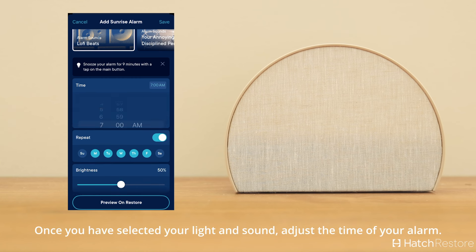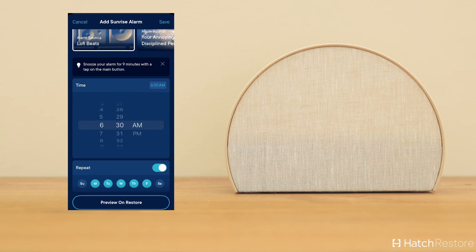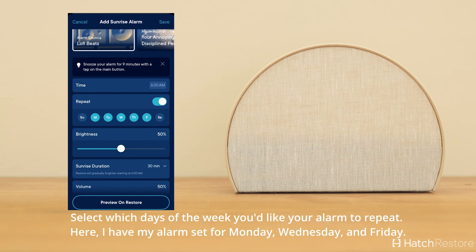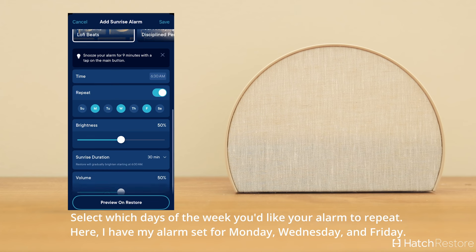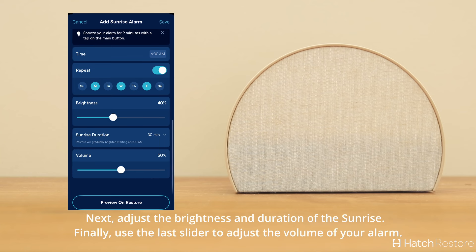Once you've selected your light and sound, adjust the time of your alarm. Select which days of the week you'd like your alarm to repeat — here I have my alarm set for Monday, Wednesday, and Friday. Next, adjust the brightness and duration of the sunrise.